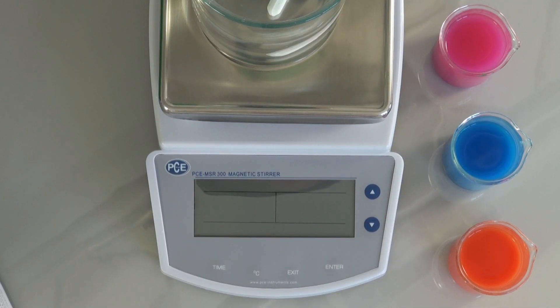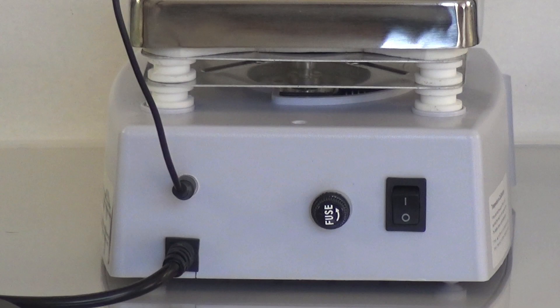A very warm welcome to PC Instruments. My name is Lukas Ludwig and I would like to present to you today the Magnet Stirrer PC MSR 300. To turn the Magnet Stirrer on, you have to turn on the main switch at the back.